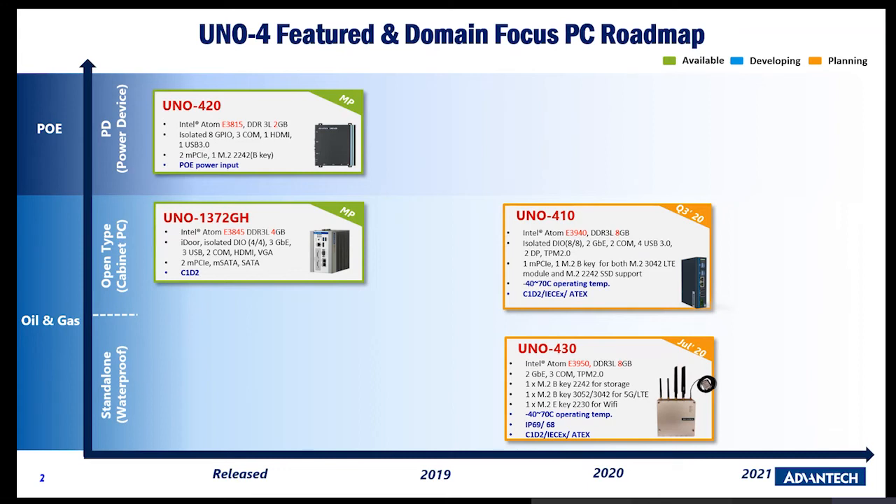UNO 1372GH is not a new model, but it's the first we've put into the oil and gas sector with Class 1 Division 2 certification. UNO 410, available in Q3, will be compliant with C1D2, IECEx, and will be the first UNO using M.2 technology. UNO 430 features complete M.2 technology, IECEx, C1D2, ATEX compliance, and full IP69K and IP68 waterproofing.